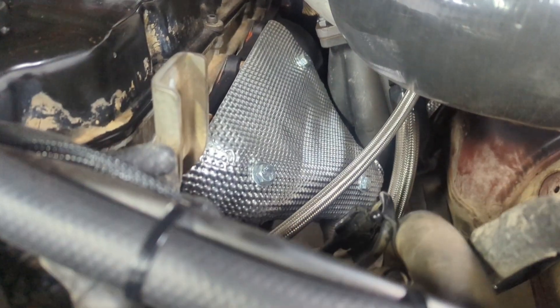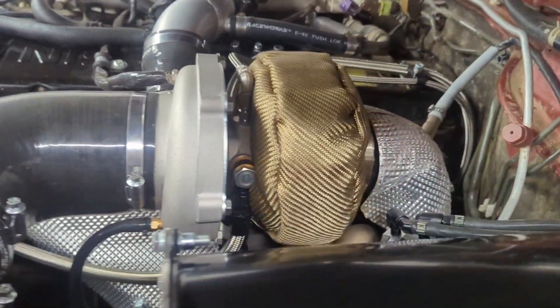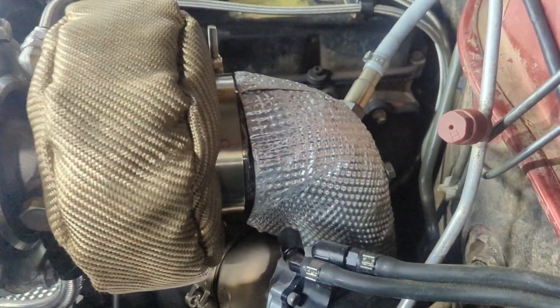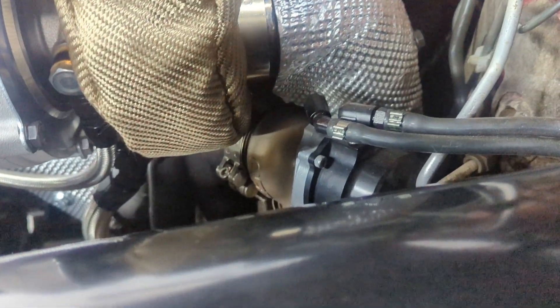Another good thing here is you can see all the heat shielding that's been put in. There's a bit of extra time and effort involved in doing it, but it just makes for a much neater job. As you can see, it's all formed around the dump pipe and goes all the way down.